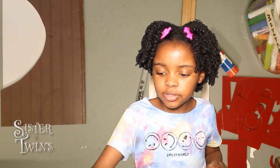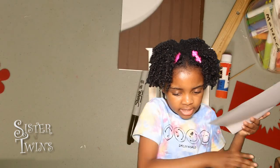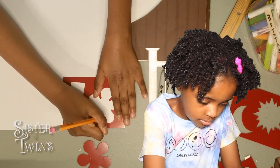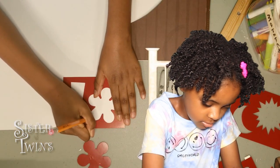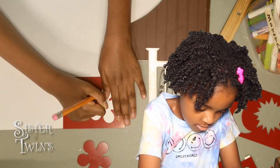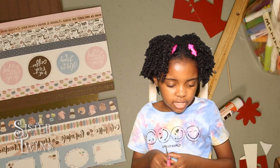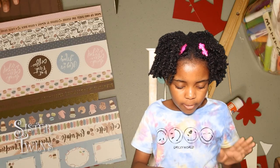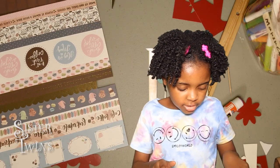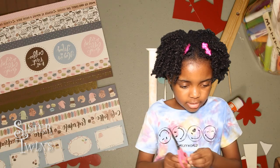First we're going to take this. Put your card to the side and take your paper that you're going to use. Now we're going to do the borders on our card. First I'm going to do 'wake up and smell the coffee' — it's very cute. So let's start cutting.